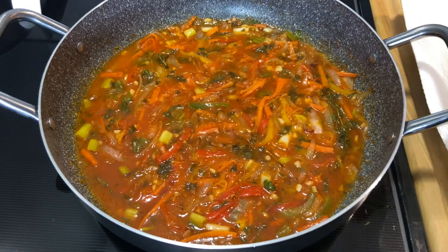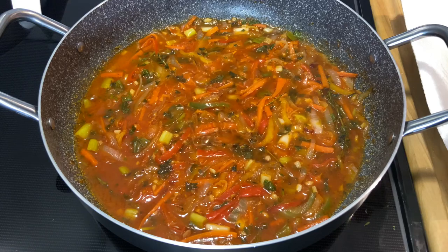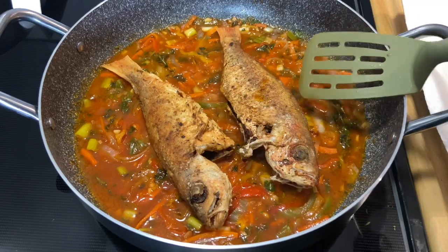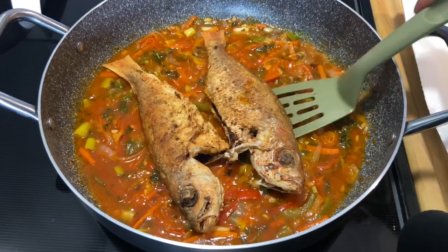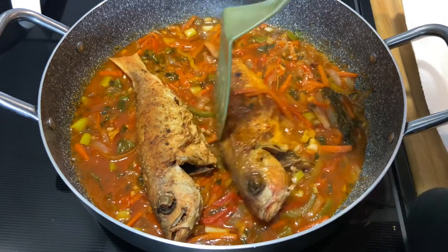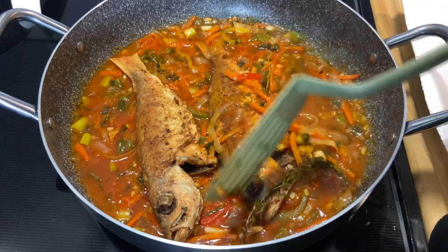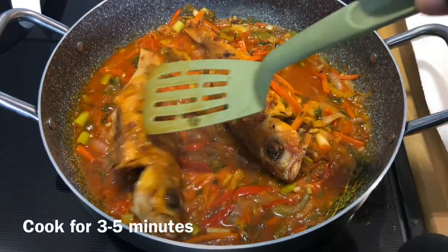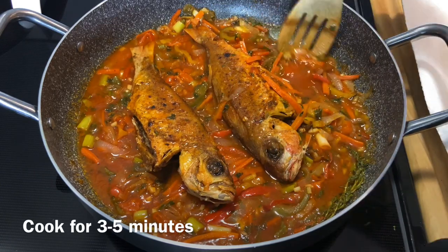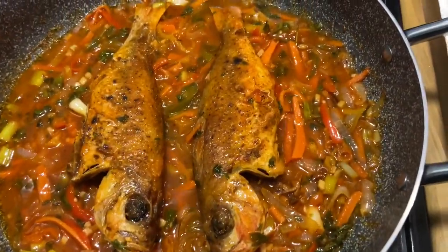Here's my sauce — smelling lovely, tasting good. I just tasted for salt and I'm going in with my fish. I'm going to flip it over because I don't want the skin to get too soggy. Flip this one over too. My fish is all done.